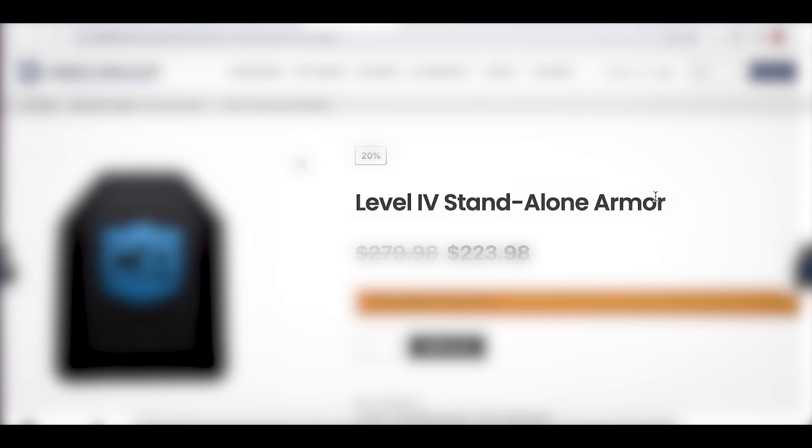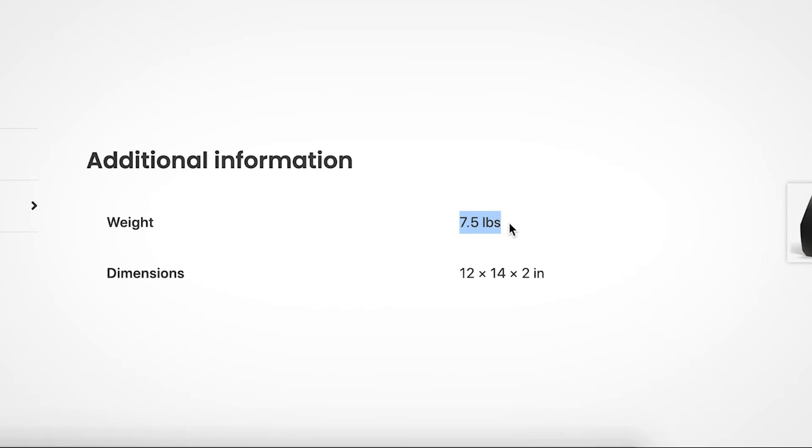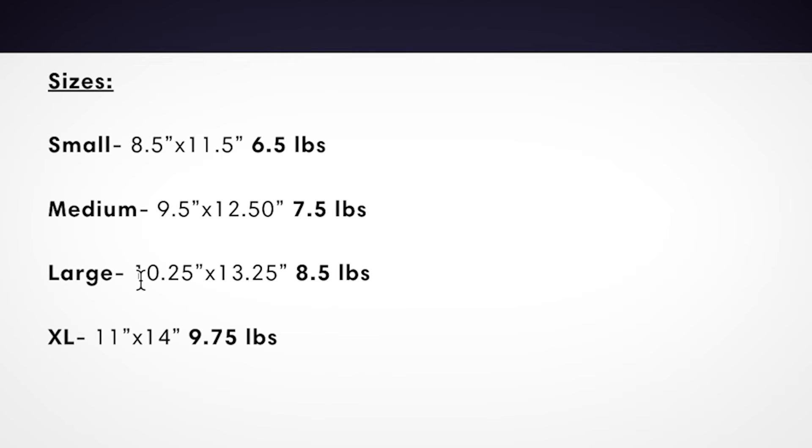We'll jump to another one — level 4 standalone armor. Scrolling down to find the weight — additional information — this one is 7.5 pounds, the same weight as our steel armor. Next: a level 4 multi-curve plate, weight 7.9 pounds — once again, this ceramic plate is heavier than our steel plate. Another level 4 single curve plate: 8.25 pounds — again, the ceramic plate weighs more than the steel plate. Scrolling down, comparing sizes, the medium at 9.5 by 12.5 comes in at 7.5 pounds, on par with the steel plate.